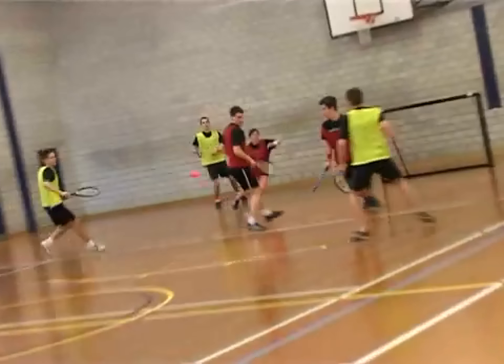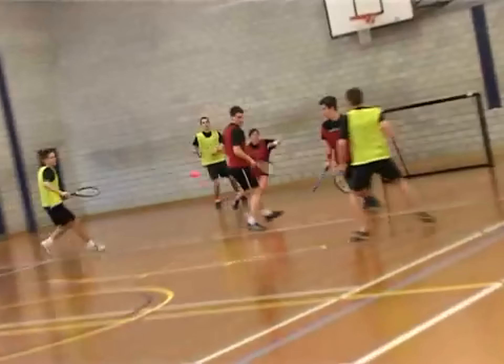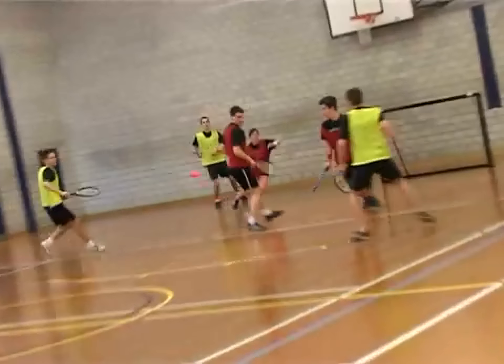The team with the most goals scored at the end of the allotted time period wins the game. If you are interested in finding out more about Smoball, contact rsttampabay at racketsportstoday.com or smoball.com.